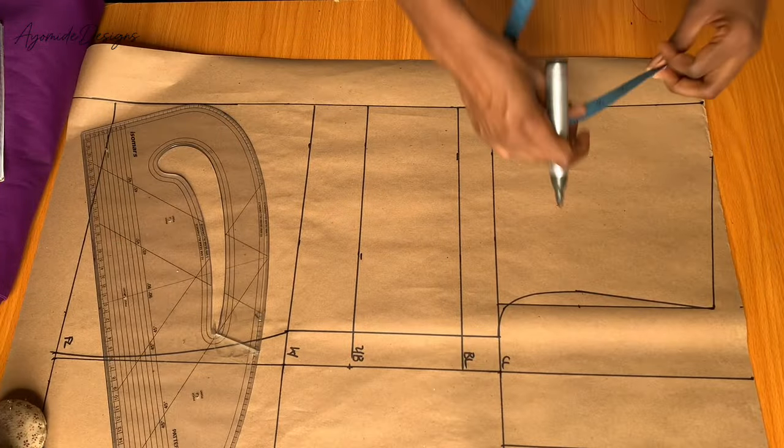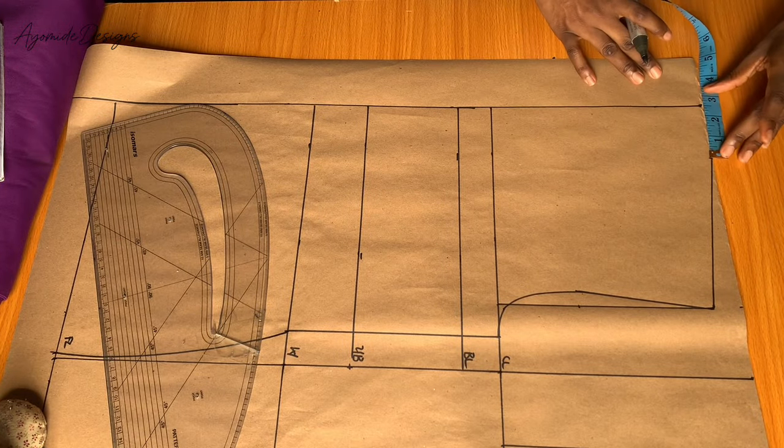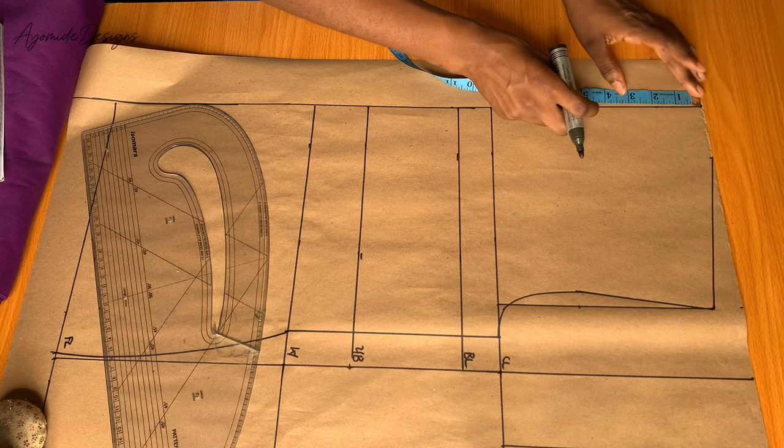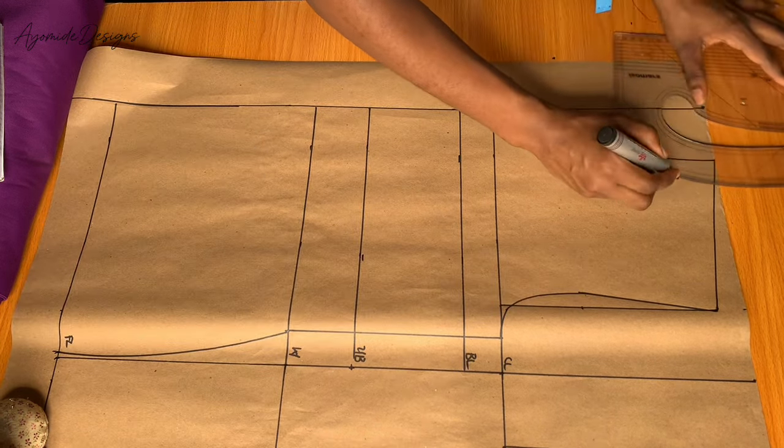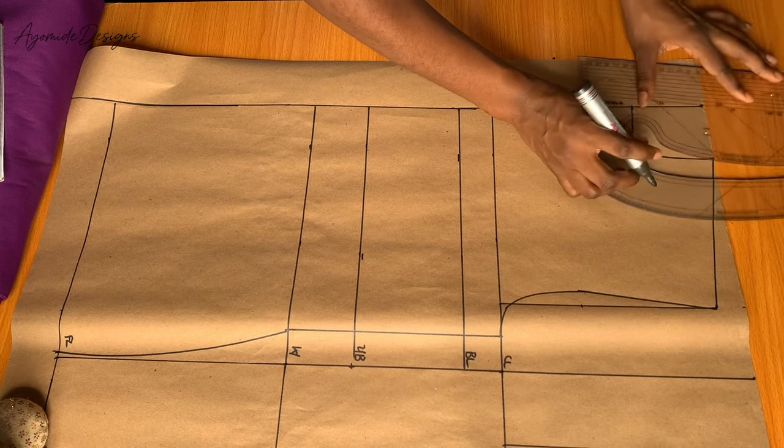I would also be drawing in my neckline. My neck width is 2.5 inches because I'm working on a jacket. The neck depth for the front would be three inches. I'll connect this into a round neckline.